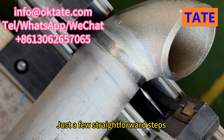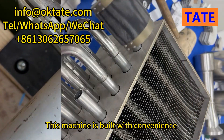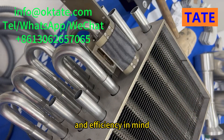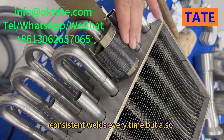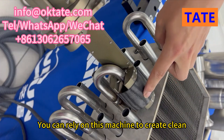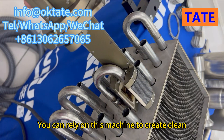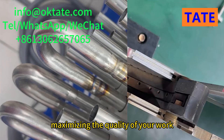Just a few straightforward steps are all it takes to start welding. This machine is built with convenience and efficiency in mind. Its automatic welding capabilities not only ensure perfect, consistent welds every time, but also save you significant time and effort. You can rely on this machine to create clean, precise weld seams without any defects, maximizing the quality of your work.